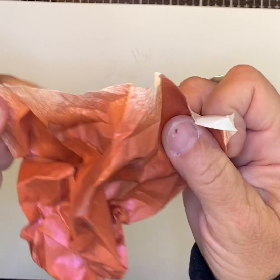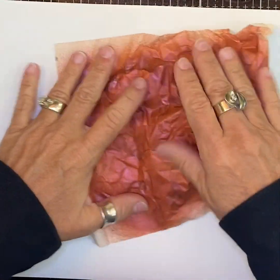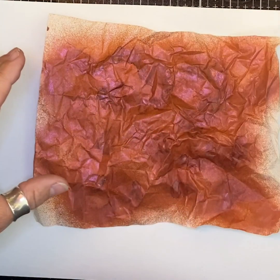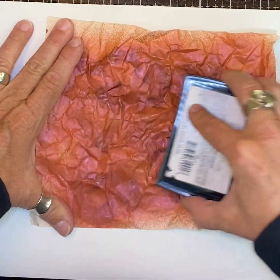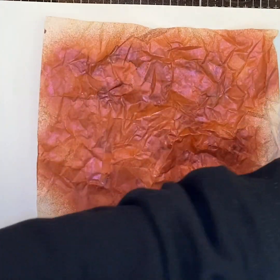I have boxes full of paper like this — it's one of her favorites. You really get it crinkled, then you flatten it out but not all the way. Then you're going to rub it over the highlights with a VersaMark pad — that's a dirty VersaMark pad, but anyway, just kind of rub it over the highlights.